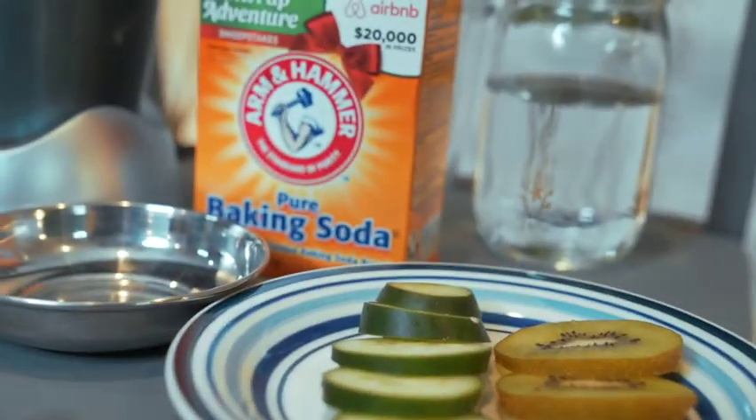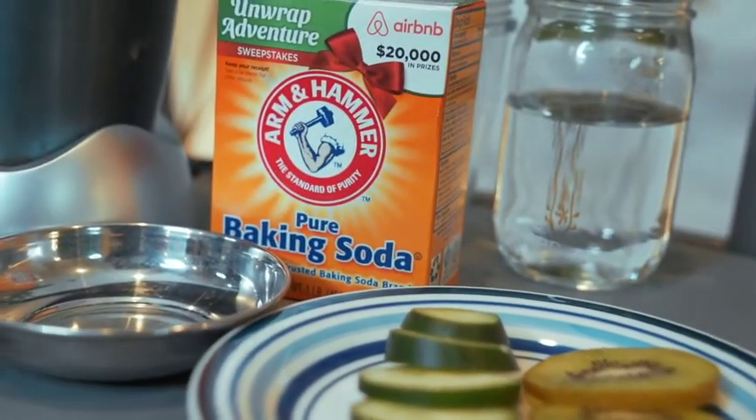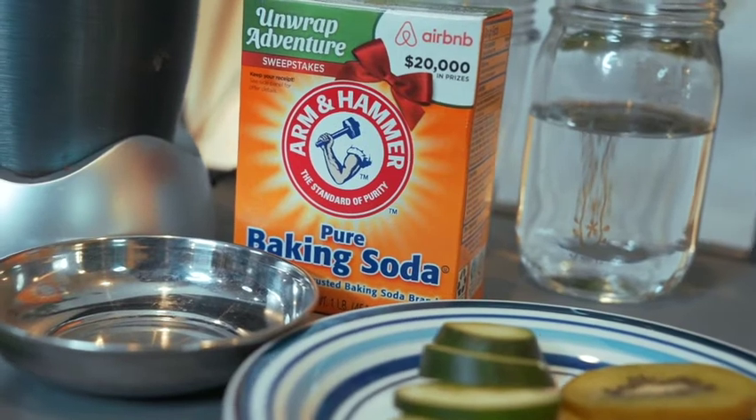Why does baking soda work for teeth cleaning? It works because of two main reasons. One, baking soda is a little abrasive, so it can really remove stains. In addition, it's also alkaline, so it can help neutralize acidic foods such as coffees, teas, and wines. So if you're a coffee or wine drinker and you're starting to notice the stains, this is a really simple thing that you can do a couple of times a week.